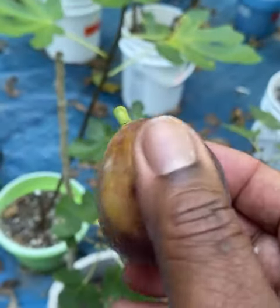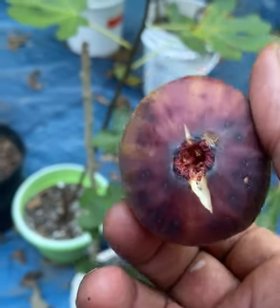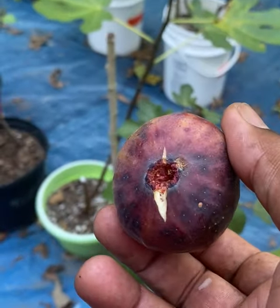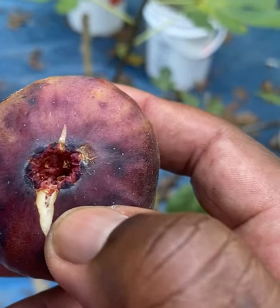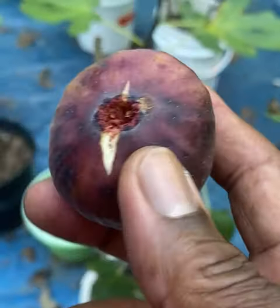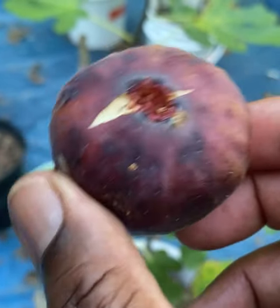I should have left it for one or two more days, but the problem is it might go bad because it has started splitting. And the moment your fruit splits open — that's it.